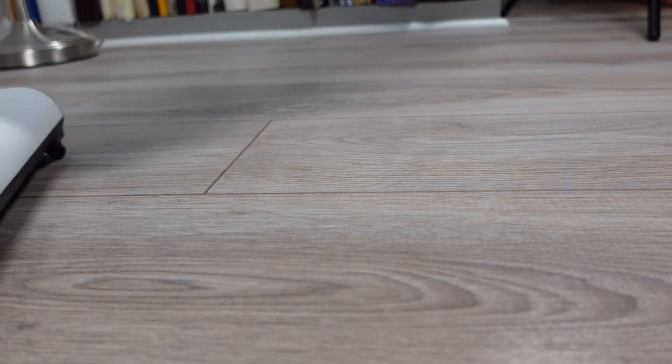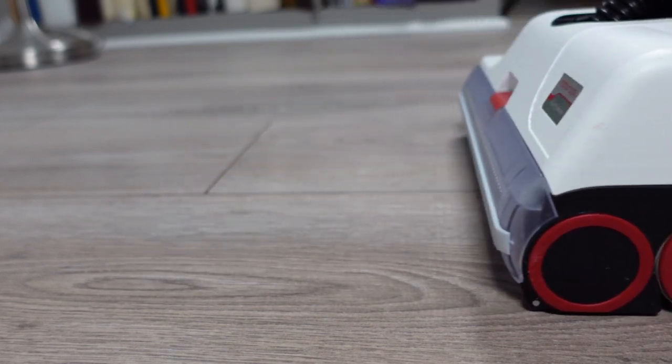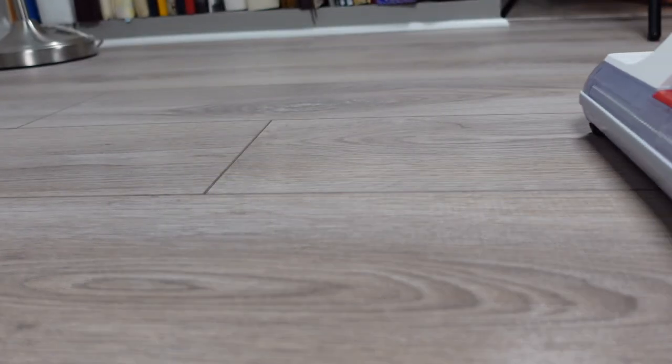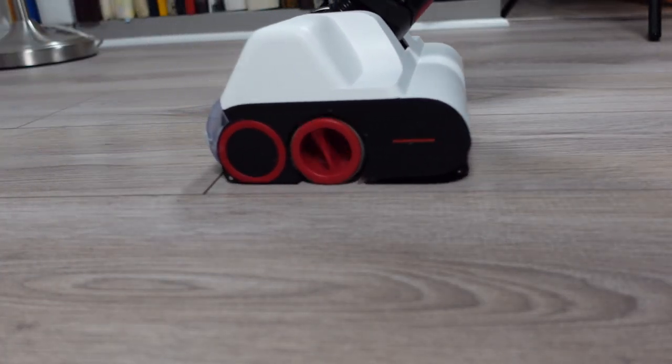These types of wet-dry mops are perfect for people who have mostly hard floors in their home and want a solution that will both vacuum and mop at the same time. I've already done an unboxing video where I talked about the specs, so I will leave a link to that video up above and in the description below.